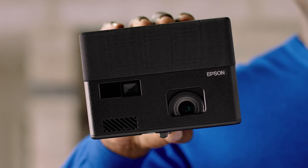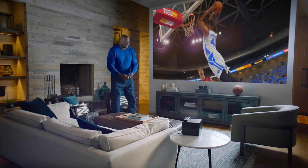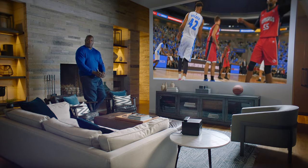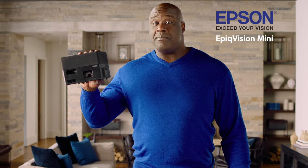This amazing little portable laser projector is the Epson EpicVision Mini. But I call it the shimmy, because when you see that 150-inch light size picture blasted on your wall, you kind of get into it. The Epson EpicVision Mini Projector — did I say mini? I meant...